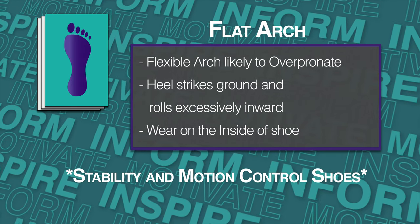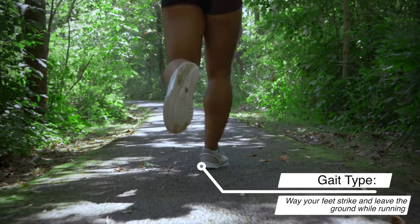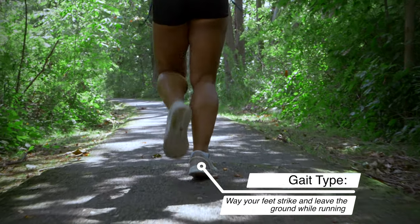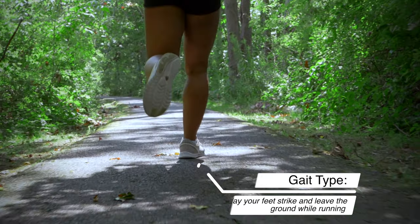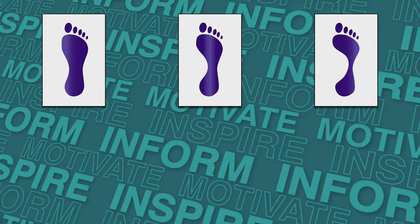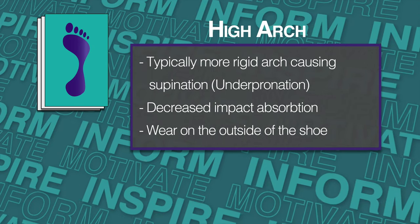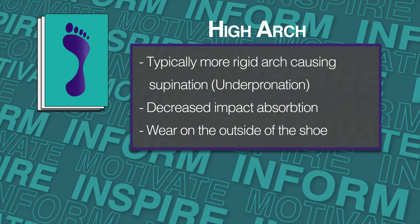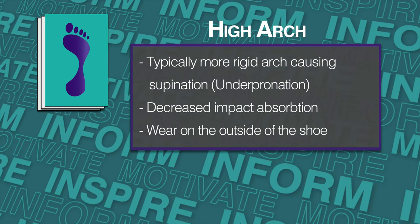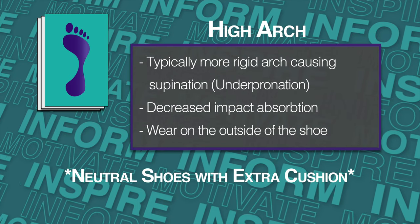If you have a flat foot, I would also advise you to determine the gait type of your foot, which is the way that your feet strike and leave the ground while you're running. I'll leave an awesome article below that can help explain further on the exact type of shoes you may need. Lastly, if your foot looks similar to the picture on the right, you have a high arch. Runners with these type of feet tend to supinate and run and walk on the outside of their feet. If you have this type of foot, consider buying a neutral shoe with extra cushion, aka greater stack height. This will help ease the pressure on the outside of the foot and help absorb impact while you run.